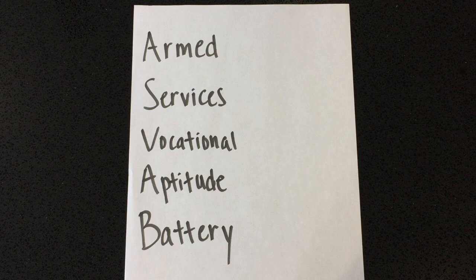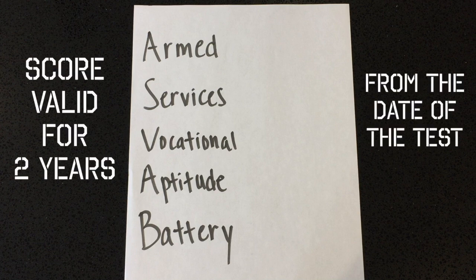After you take the ASVAB, your score will be valid for 2 years from the day you took the test. After those 2 years, your ASVAB score will expire and you'll have to take it again.